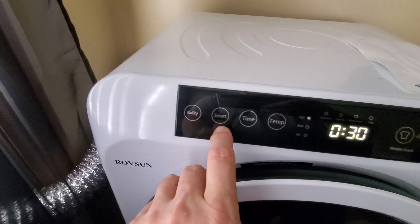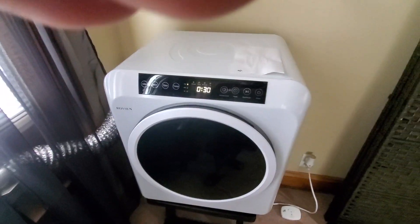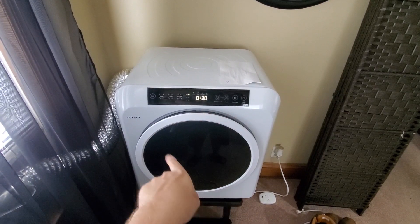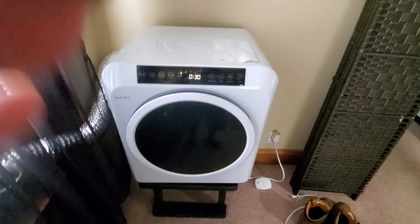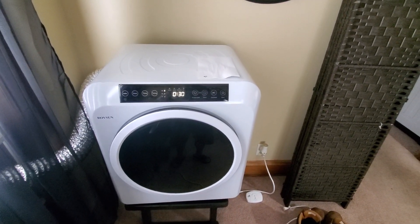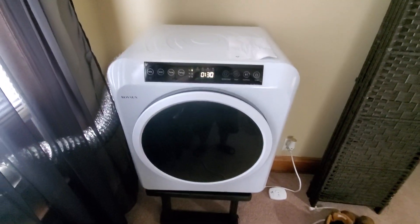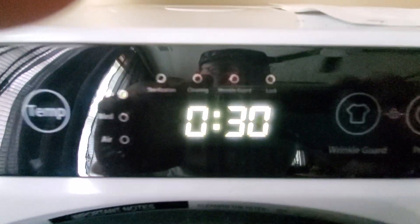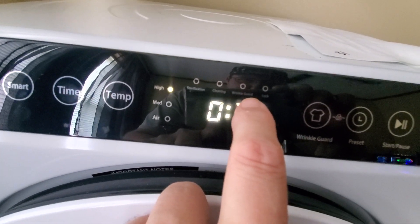Temperature settings are high, medium, and air. Time can go up to about two hours — anywhere from 30 minutes to two hours. You also have a smart setting and a bulky setting. One thing I don't like is that when it tumbles it'll stop and turn the other direction. It also only has two little fins in there to help tumble the clothes instead of three, which would be nicer.